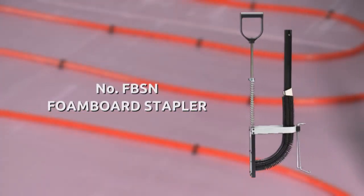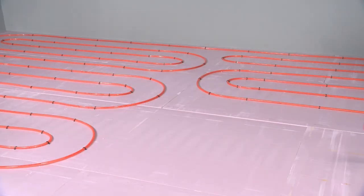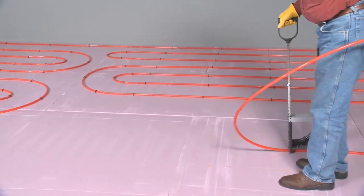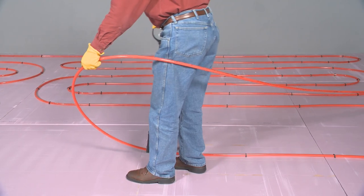A foam board stapling system is MALCO's solution for securing PECS, polyethylene cross-link tubing, to the foam board base of an in-floor radiant heating installation.